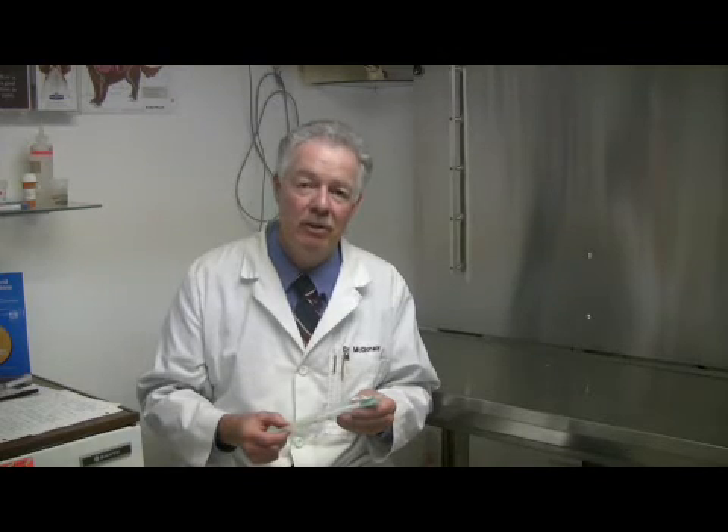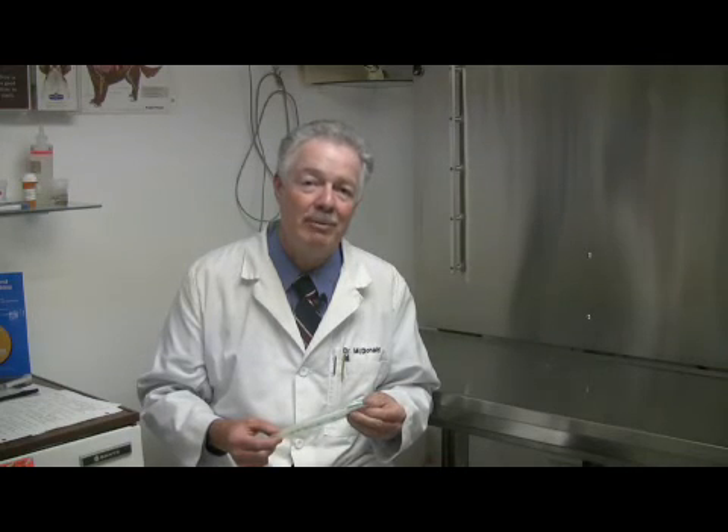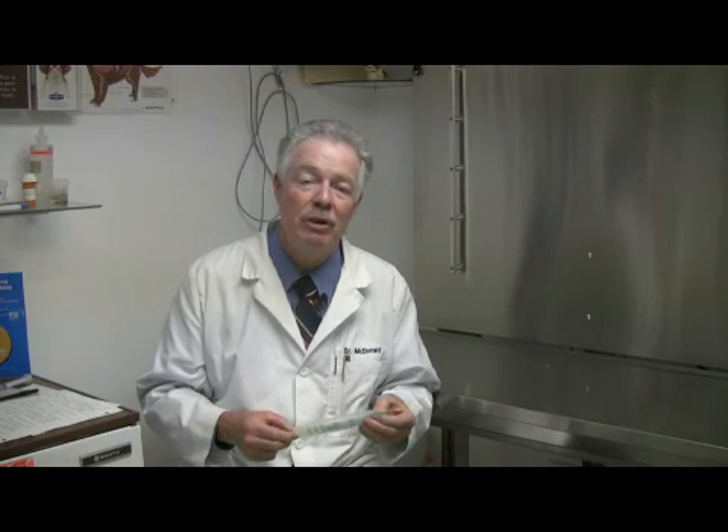Just to review: MRSA is methicillin-resistant Staph aureus, and it's a very, very difficult bacteria simply because it's non-responsive to most of our antibiotics. That makes it very, very dangerous. If we get it, sometimes we have to take an amputation of a dog's leg or do something like that. So this is one of those things that you want to culture early, get a diagnosis, find out if there are antibiotics that will work against it, and try to cure it before it gets to be a disaster for your dog.